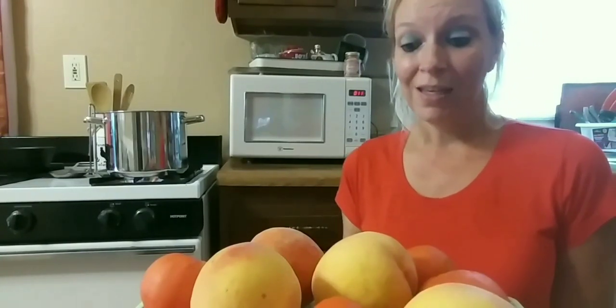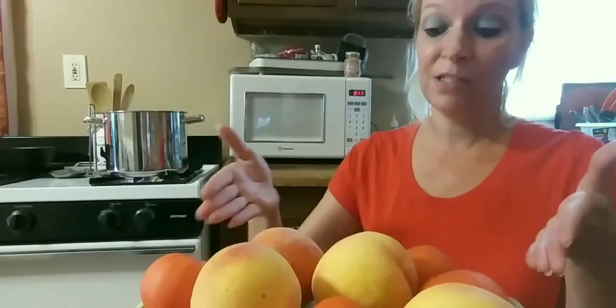I decided to start my mini series of eating your way through the rainbow, and today I'm starting with reds. You can catch the full video on YouTube at Christina Diller. Here I have some tomatoes and peaches — weird combination? Not so much.